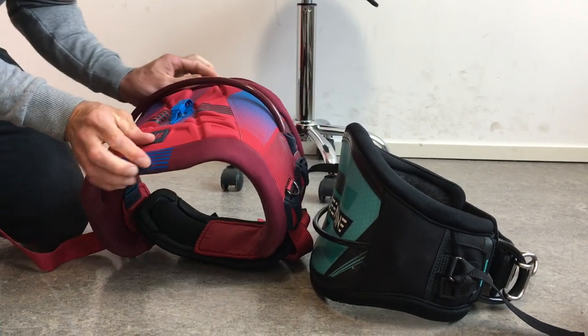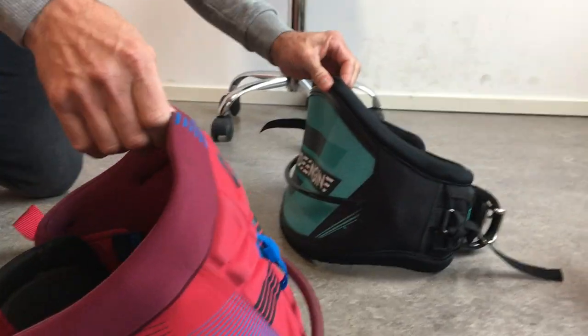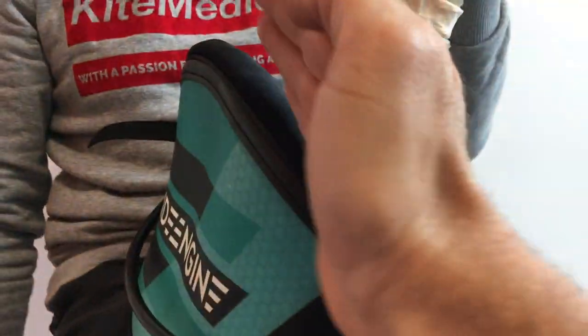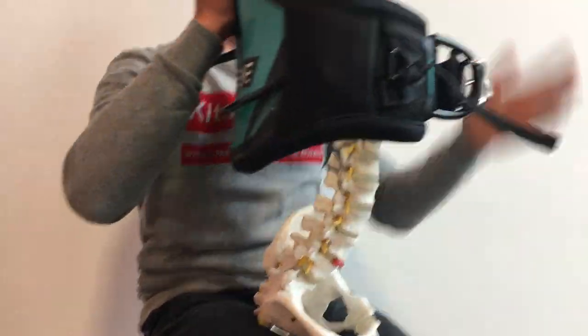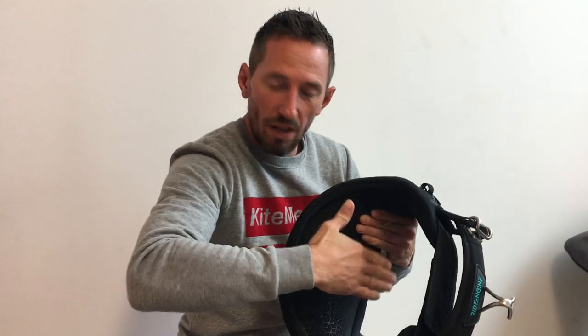The soft harness is straight when worn, while the hard shell has a curve. The key difference is the lumbar lock — this part of the hard shell sits in your lower back and stays there, it doesn't move. You need a hard one with a little bit of rounding, because the muscles are working there and they should be free to move. That's the main functional difference.